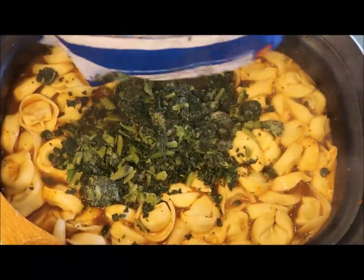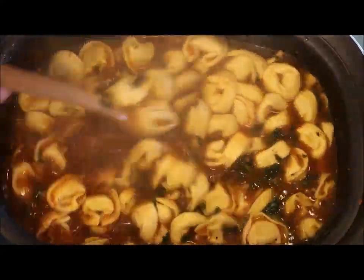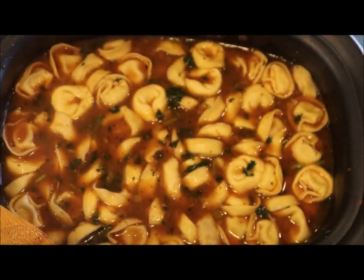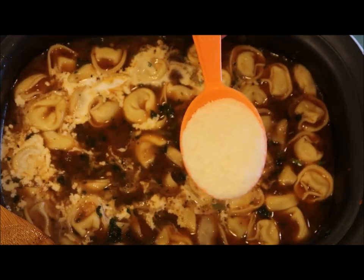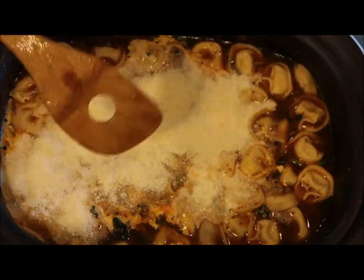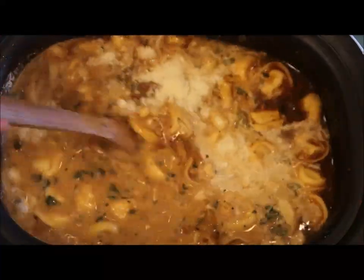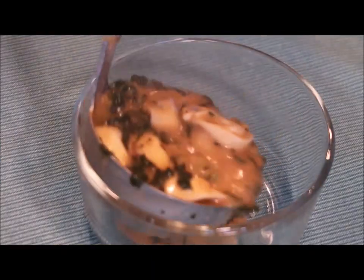Now we're adding in our frozen kale. You can add spinach or any other kind of vegetables you like — the soup is very versatile. Next, we're adding in heavy whipping cream, which will give it a nice creamy taste. And now it's time for the Parmesan cheese. Once that's all added in, give it a stir and we are almost done — it smells so good!